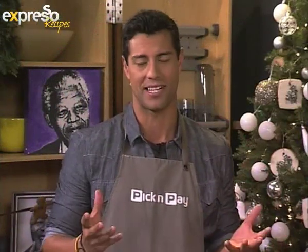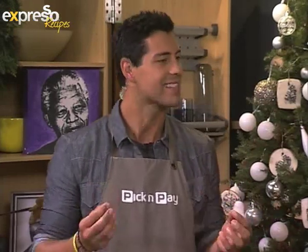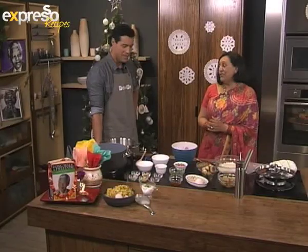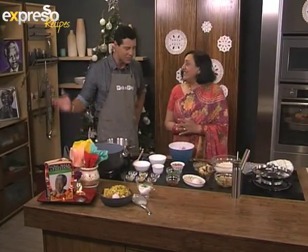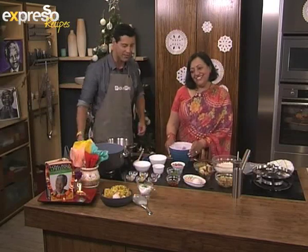We're in the kitchen with the lovely Romola, and we are remembering Tata Madiba through some of his favorite dishes. Right now we are making a very easy chicken biryani. Very nice to have you back in the kitchen. Thank you, Ian. What a pleasure to be here. I love it when you come through because it's always so colorful — the textures and the flavors — everything is just so nice.